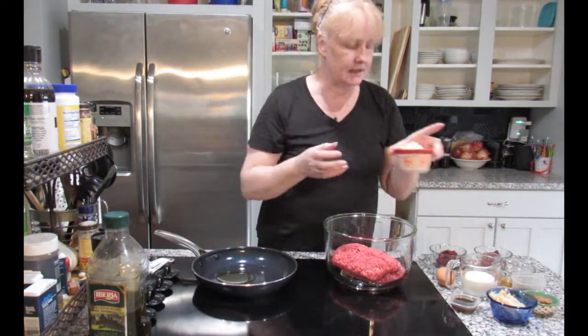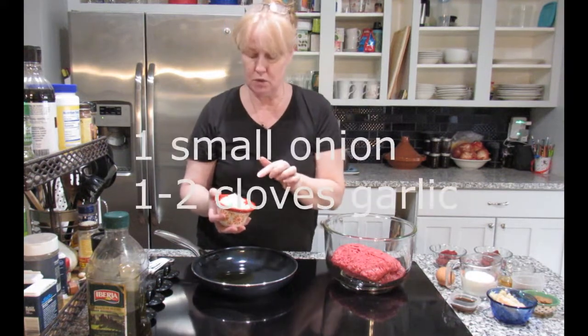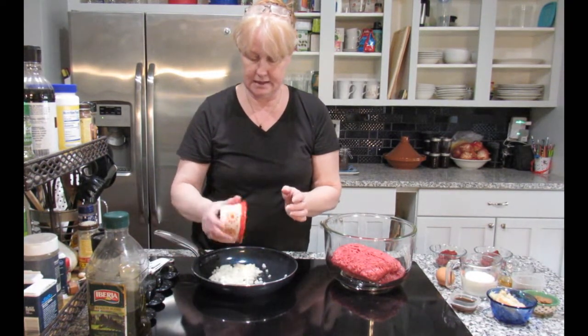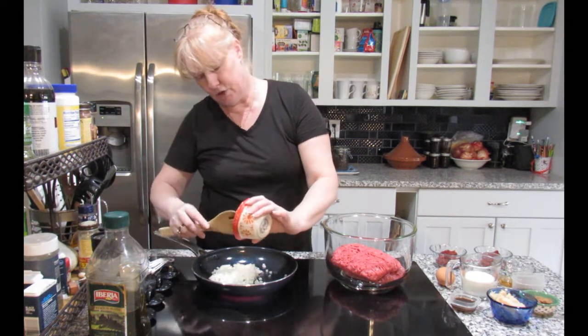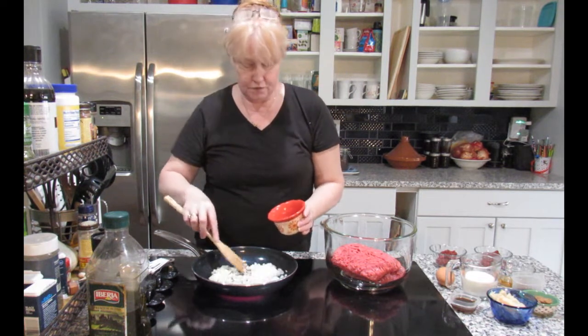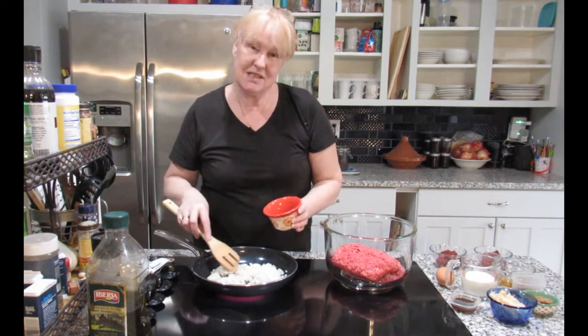Into it I'm going to add this — one small onion with a clove of garlic. I'm going to pop that in there and allow it to heat up and cook until it is golden brown or at least soft. That takes about seven minutes.